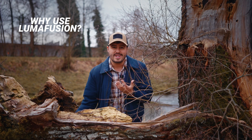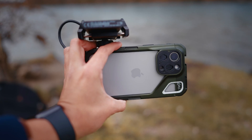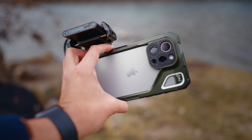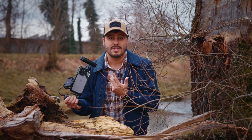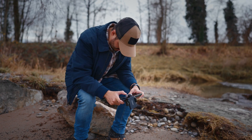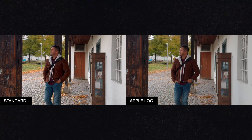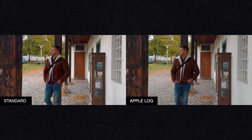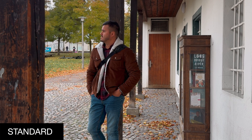You probably already know this, but the reason why most people choose to use their iPhone as their primary camera is because of its convenience and portability. It's really an all-in-one system where you can shoot, edit, and publish your video all from one device. And what's great about the iPhone 15 Pro Max is that you can capture your videos in Apple Log, which significantly improves the quality of your video and provides a more cinematic and true-to-life look than when filming on the standard video mode.